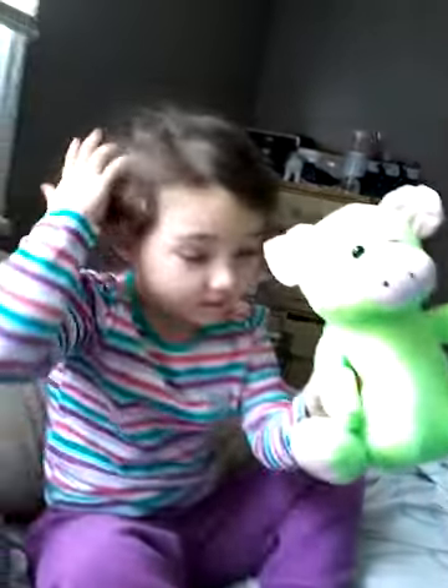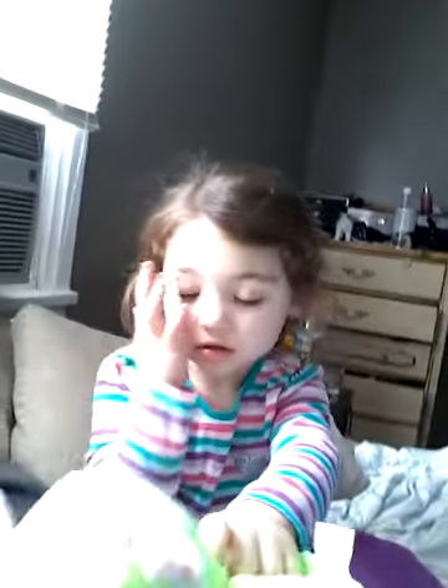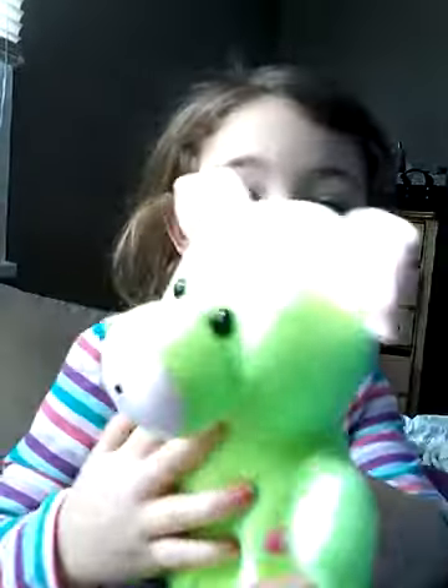Hi guys, we're gonna do a video for you! We're gonna show you your first surprise. Look at it — it's super green, super neon. We have a small one, it's called a fingerling.